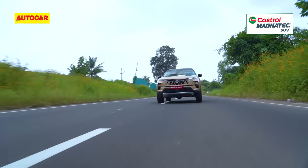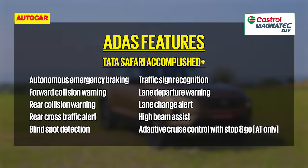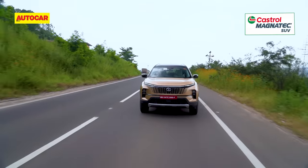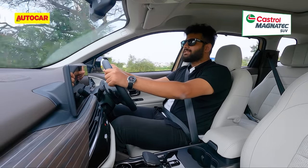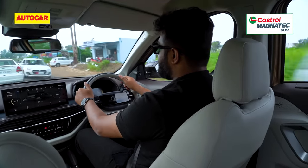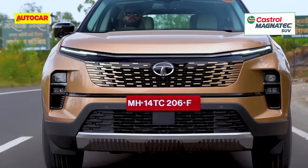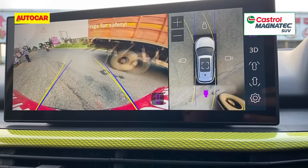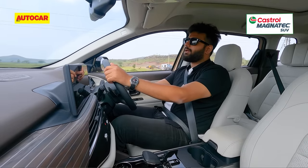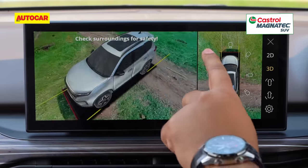The updated Safari also gets Level 2 ADAS with radars at the front and rear, and the usual goodie bag: adaptive cruise control, automatic braking, collision warning, and lane departure warning. Lane keep assist will come as a later software update. Adaptive cruise control and lane departure warning work really well, as does collision warning. However, I'm not fully confident about the automatic braking — even on high sensitivity, it is not braking on its own even when getting really close to the car in front. What works really well are the rear cross-traffic alerts and blind spot monitor. And the 360-degree camera is crisp with very good resolution — a big help when you have to park this thing.